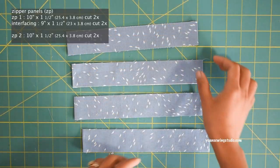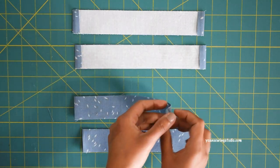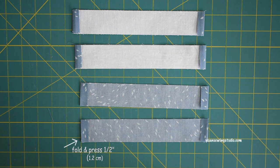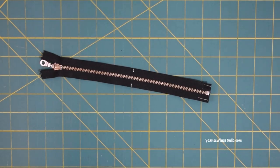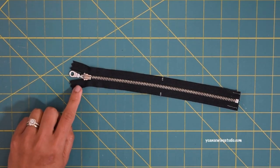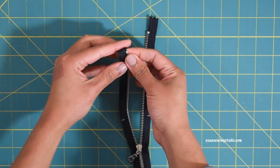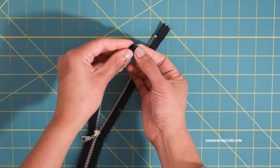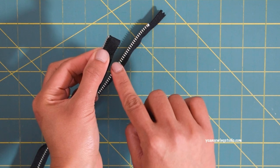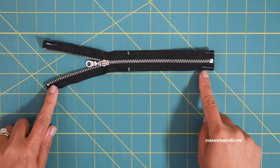Now let's work on the zipper closure. Panel 1 pieces will sit on the right side of the zipper tape — apply a little fusible woven interfacing to the wrong side. Panel 2 pieces sit on the wrong side of the zipper tape. Fold the short sides of all panels towards the wrong side about half an inch. For the zipper, I'm using the same nine-inch metal zipper. Hide the extension zipper tape from both ends by folding it towards the wrong side and stitching along the edges with about an eighth or sixteenth of an inch seam allowance. Mark the center point of the zipper.